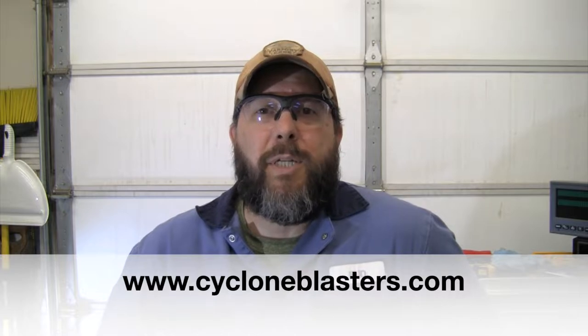Hey YouTube, welcome back to the Blades2B shop. Today we're going to be unboxing a new Cyclone Manufacturing sandblast cabinet — a new benchtop sandblasting cabinet. Ultimately I want to use it to finish some of these titanium handle slabs for my knives, and I'm sure I'll come up with some other uses around the shop. I looked online, tried to read some reviews, and came across this Cyclone Manufacturing at www.cycloneblasters.com.